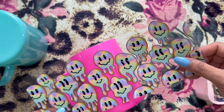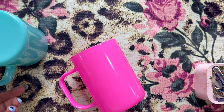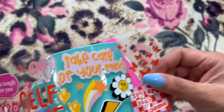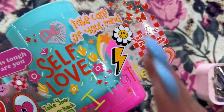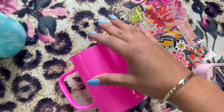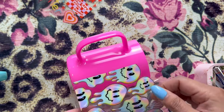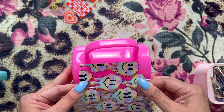The hardest part is picking out which UV DTFs to use because there are so many and they're so cute. You always want to save the best for the best occasion, but also use the best because you really want them. I picked out these two and I'm going to use them on my pink and my green cups. My little melting smiley faces I'm going to use on the pink one.